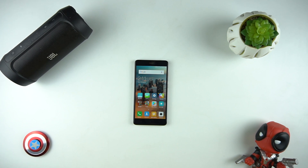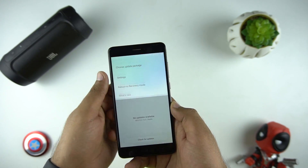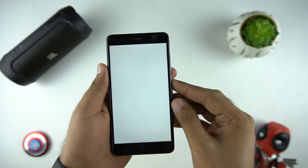Once you download the file, transfer the zip file to your phone. Now to update, go to the update app and click the three dots on the top right. And here, select 'Choose update package' and select the file which we have downloaded earlier.